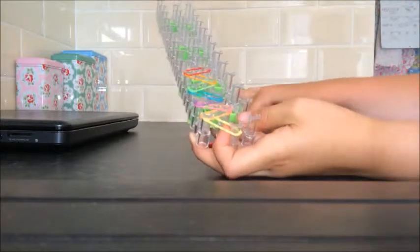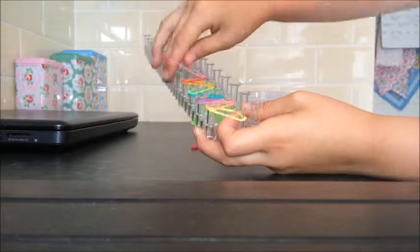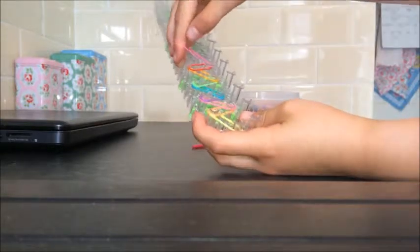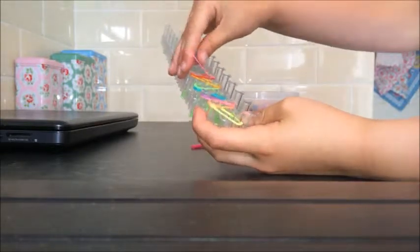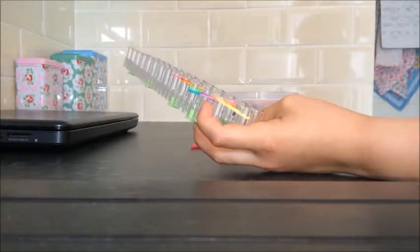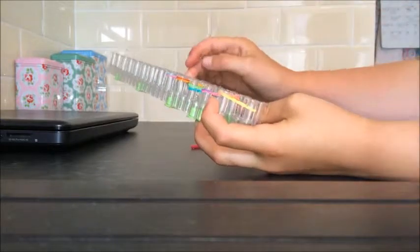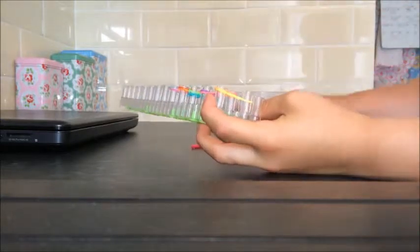Now we've got two more left, and I'm going to be making kind of a ring or a bracelet — this is like for really, really small wrists. So you're going to take it over the red and onto the next one. I'm going to be doing three more, and I'm just going to be repeating that pattern.